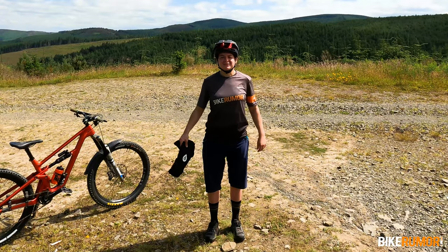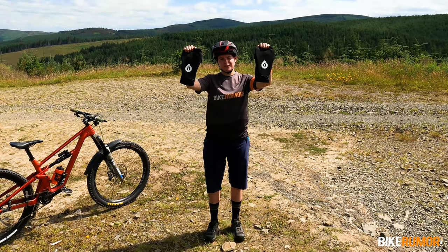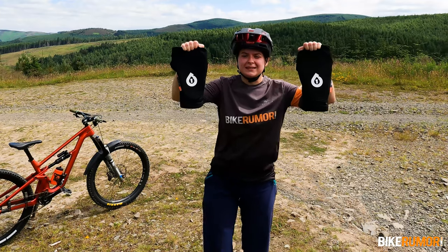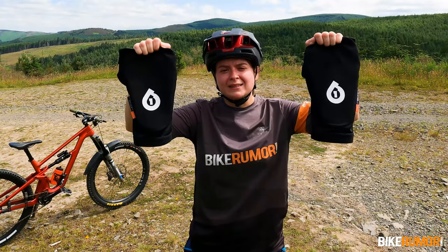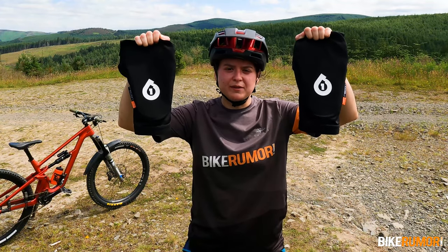Hey, what's up bike roomer fans? For the last few weeks we've been testing the new Recon pads from 661. These are the lightest, most minimalist knee pads in the 661 lineup. We're going to talk you through the pros and cons of these pads and talk about what kind of bike rider and what kind of rides these are going to be most appropriate for.